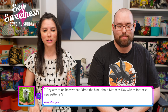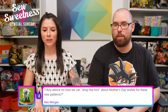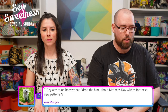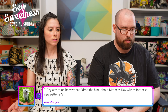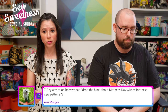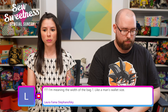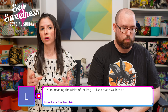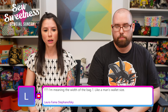Alex asks for advice on hinting about Mother's Day wishes for the new patterns. Danny suggests printing out a picture and saying 'I'd really love these for Mother's Day.' I'd recommend they purchase a gift certificate rather than buying the pattern for you directly, since then the pattern will be on your account. We have gift certificates in $40 amounts, which covers the four-pack video bundle.